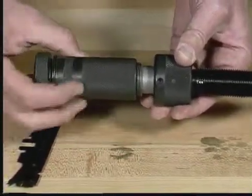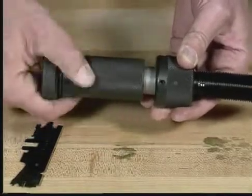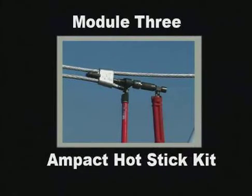This completes Module 2 of the Ampac TAP System Training Program. For additional information concerning tool maintenance, refer to the Amp Customer Manual CM2106. Module 3, the last module in this training program, will cover the Ampac Hot Stick Kit.